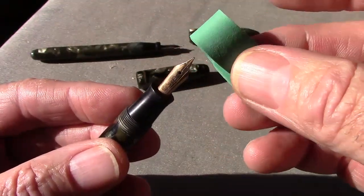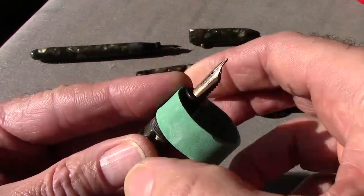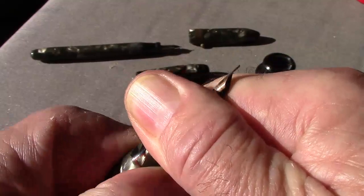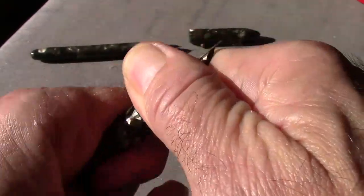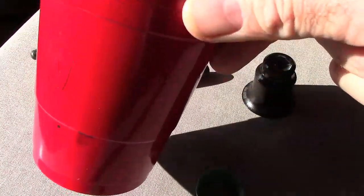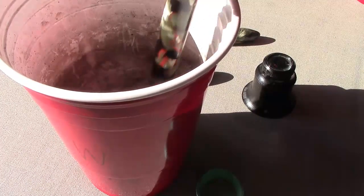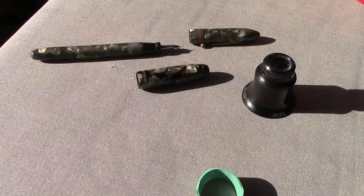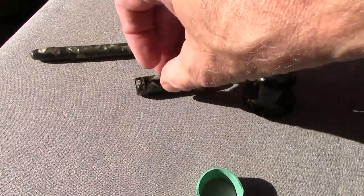I'll start with the Parkette first. The first thing I try to do is take off the section using my Goulet section gripper — you may recognize it as the rubber band used in the lobster tank at grocery stores. A lot of these are threaded. This one doesn't want to turn at all, so I put it in a container of water — marked 'W' because I also have one with an ammonia mixture — and let it soak.